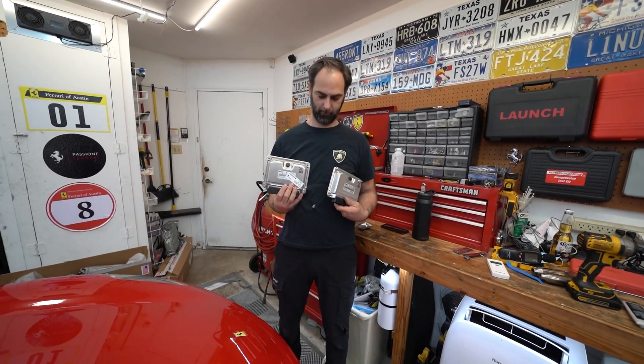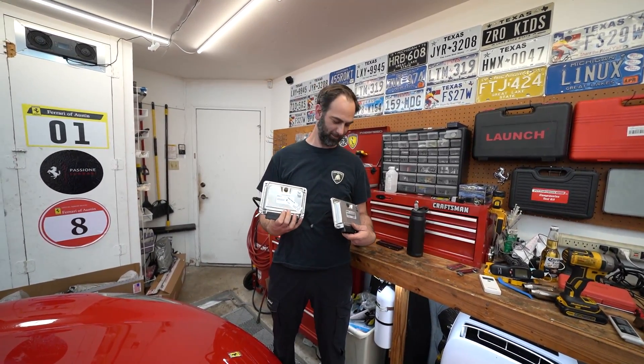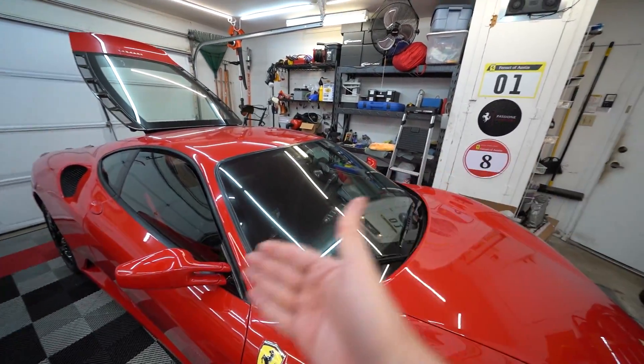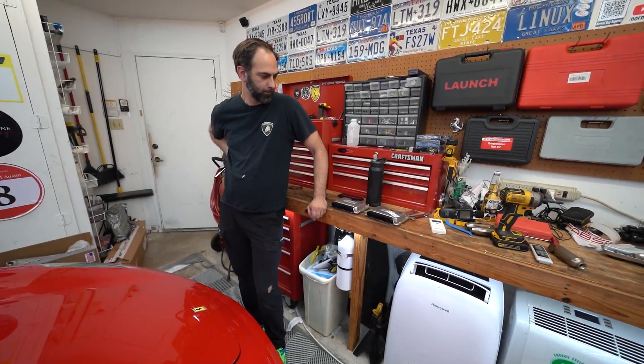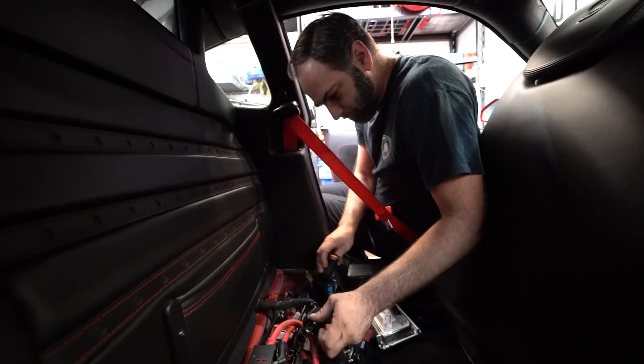All right, it's been just a few days — over the weekend — and Josh is here with the ECUs, and they are tuned. It's like magic. It's literally magic. Instant 30-plus horsepower. Let's slap those in there and fire it up.